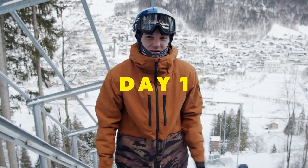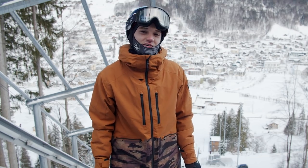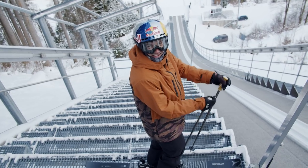I made it to the top of the ski jumping hill — 140 meters — and I'm gonna go for the first time. It's pretty scary. The scary thing is, once you let go, there's no turning back.